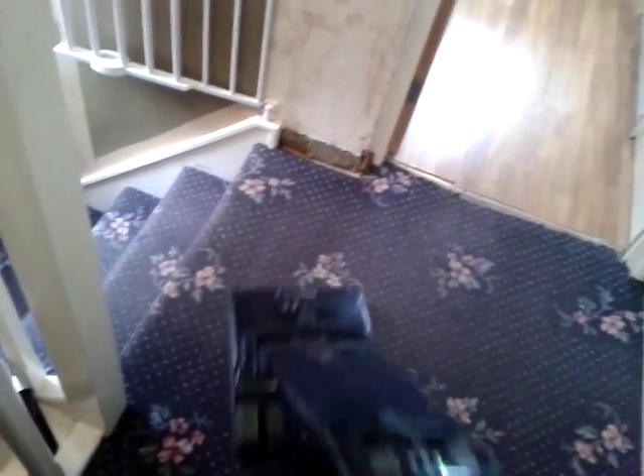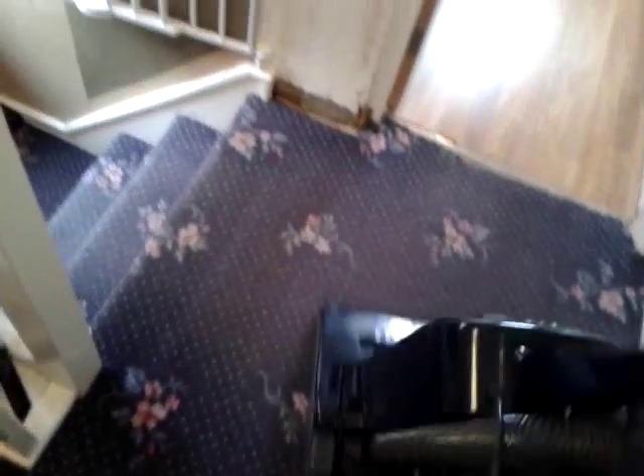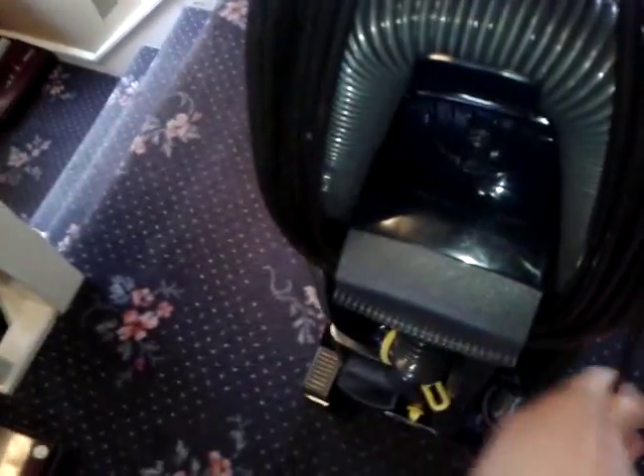Let's see if it can sense this — I doubt it. So there you have it. Basically this particular model is a Turbo Power 1000 U2814 but with a longer hose — that's all it is, but they're good vacuums anyway.